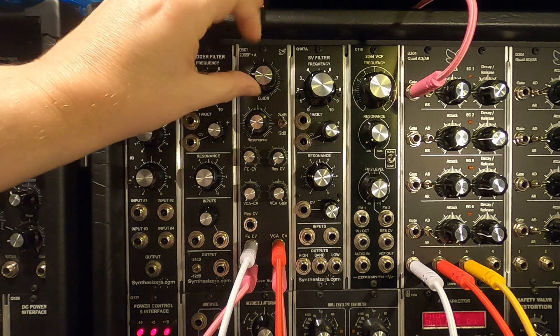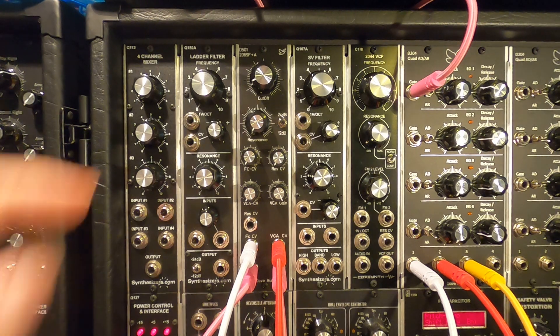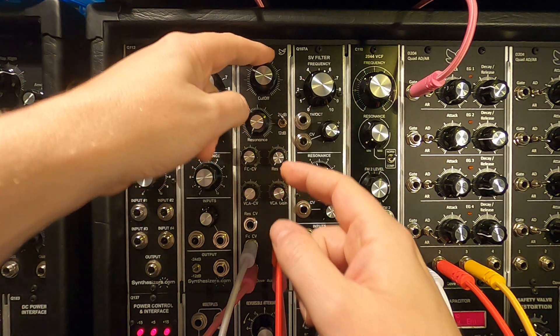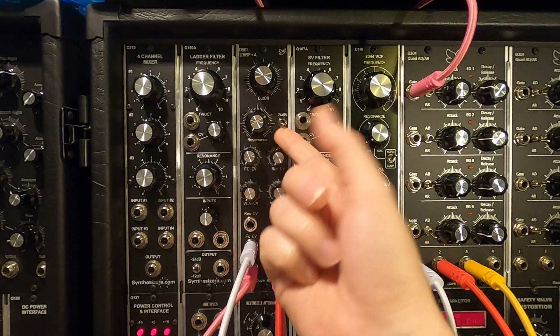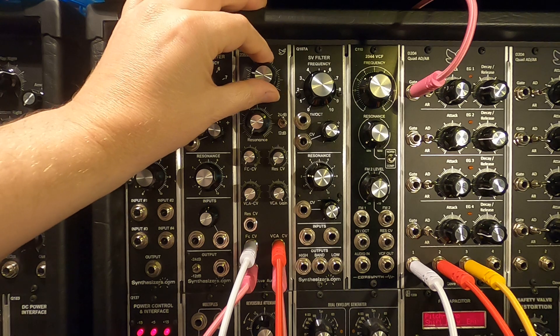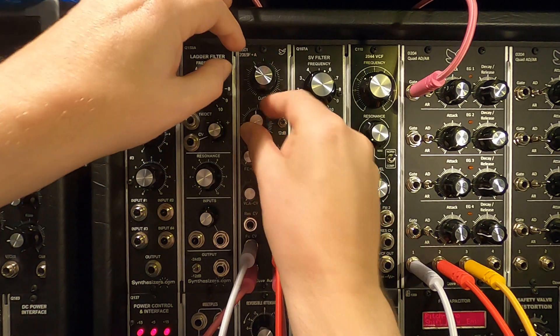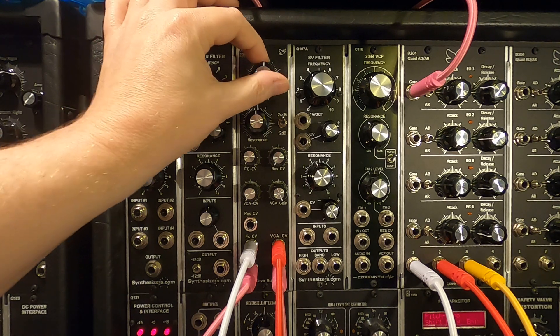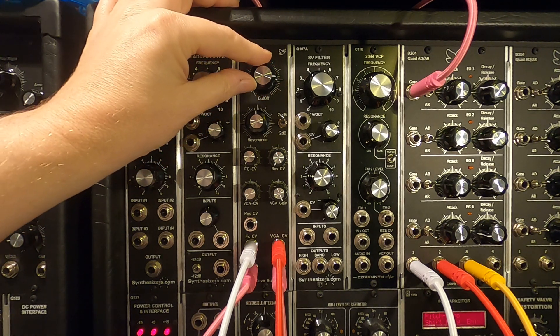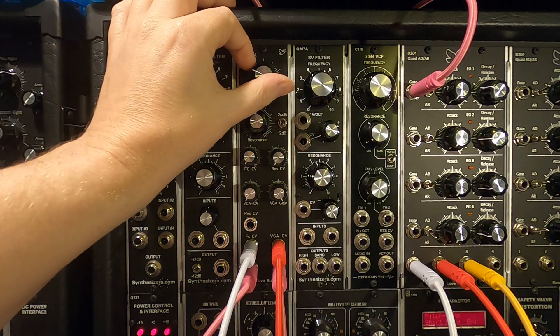The NJM 2069 was mostly used in its 24 dB mode, but it did have a 12 dB output as well, so I brought that to a switch at the front. You can switch between the two modes, and there's a resonance control of course — I'll start with it halfway up. This is on 12 dB.